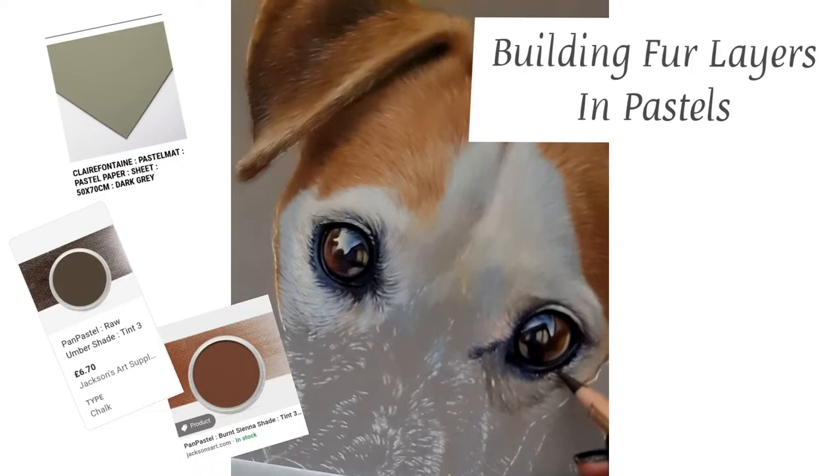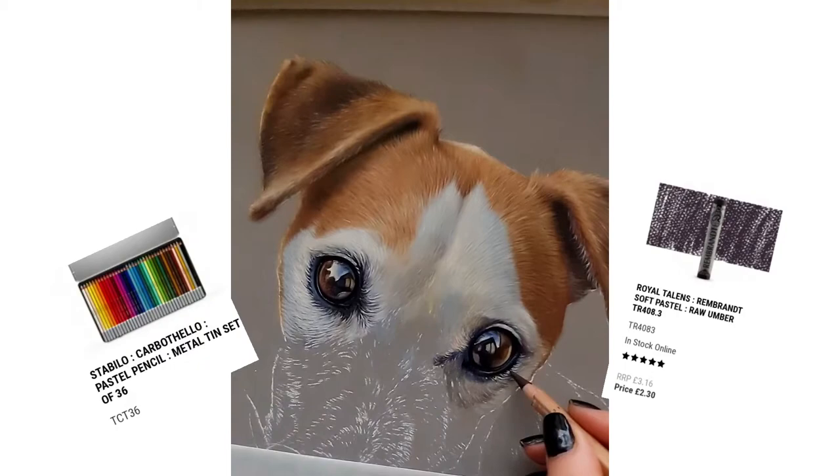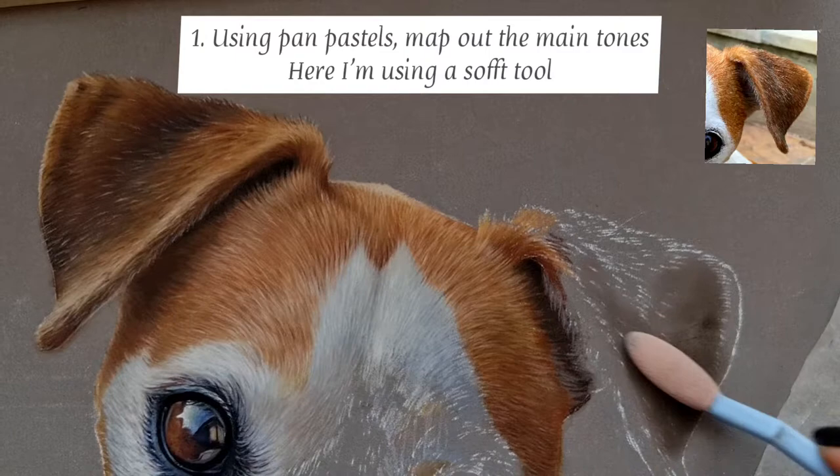Hey everyone and welcome to another tutorial. Today we're going to be working on Clairefontaine pastelmat in dark grey, and I'm going to be showing you how I use pan pastels, soft pastels, and pastel pencils to build up the layers in fur and give that really in-depth texture to the fur, like as if you could just put your hand in it.